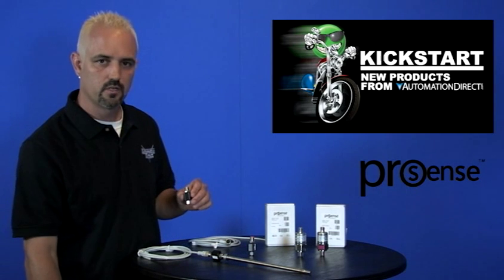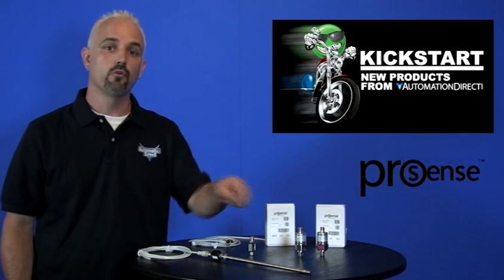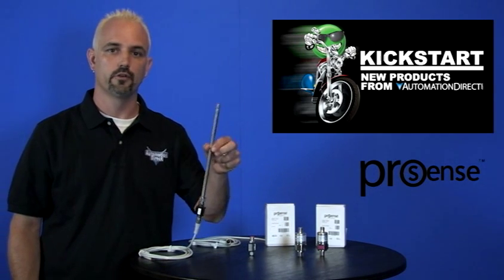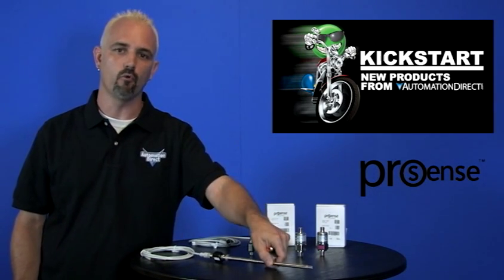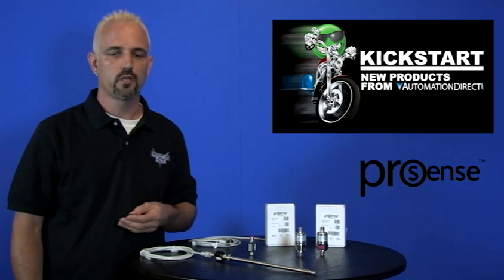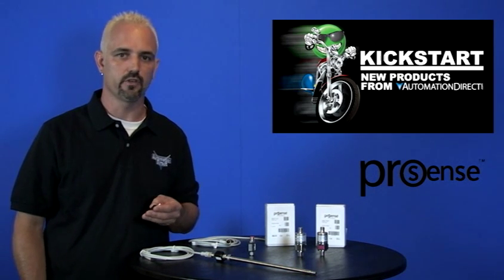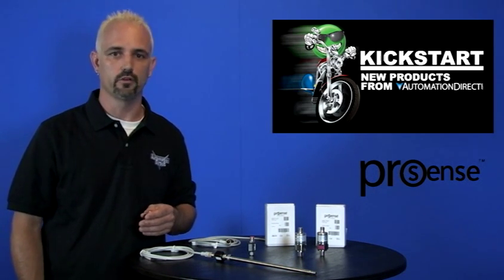Next we have three new temperature transmitters. These new temperature transmitters convert our ProSense RTD0100 temperature probes into a 4 to 20 milliamp signal. They are available in temperature ranges of negative 40 to 160 degrees F, negative 40 to 300 degrees F, and 30 to 300 degrees F.